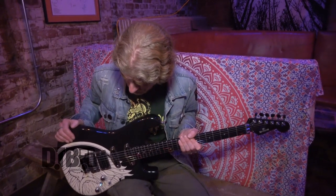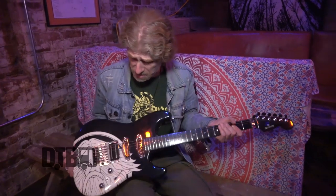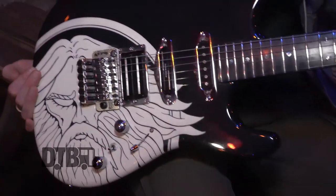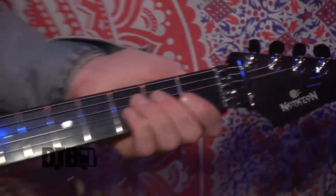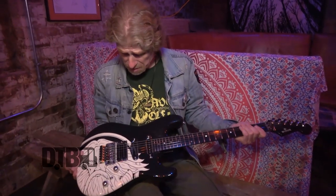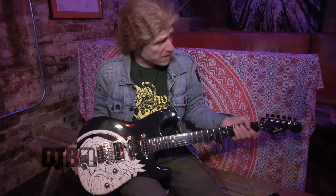Hi, Dickon here. I'm the bass player of Pagan Altar. This is Alan Jones's personal guitar from Pagan Altar. I built this for him, the same way I built the bass that we play. This was custom built for Al probably about nine years ago and it's been his main guitar ever since.